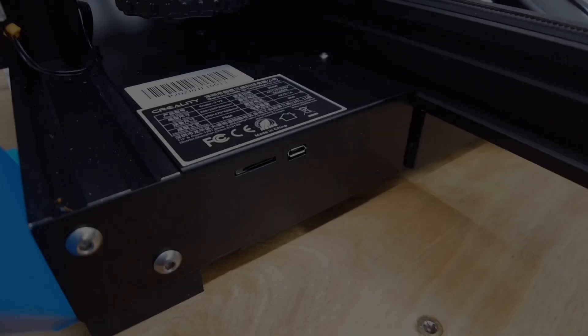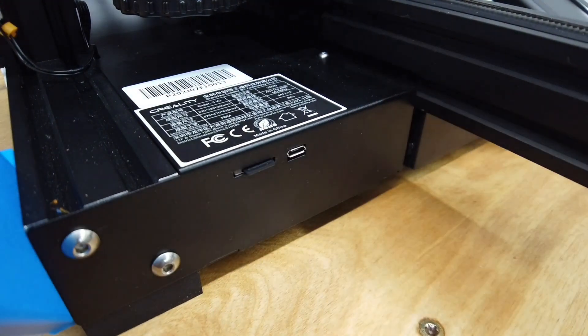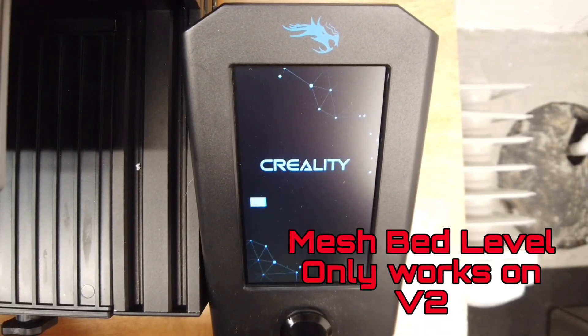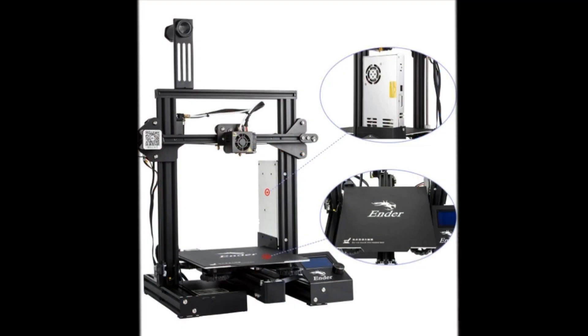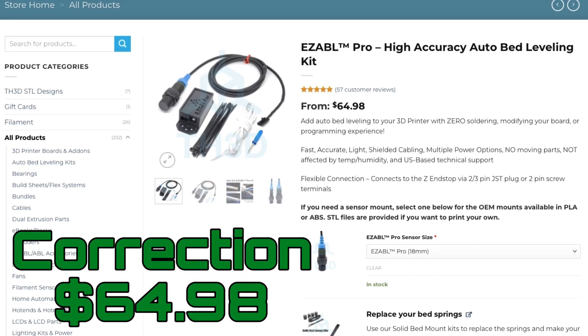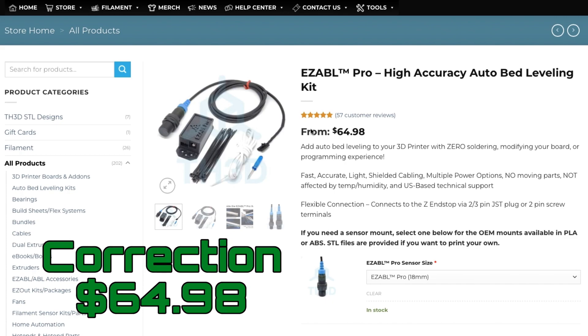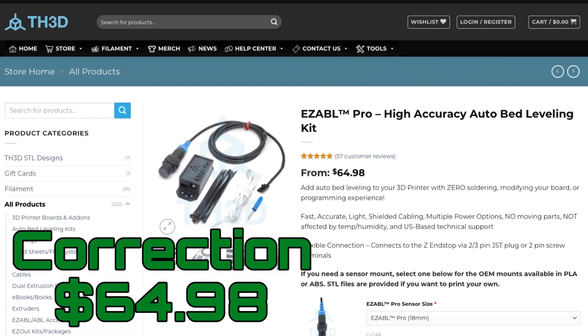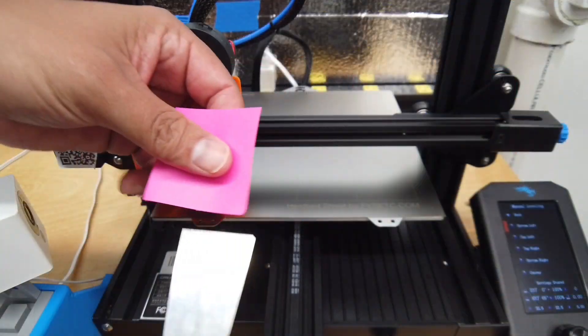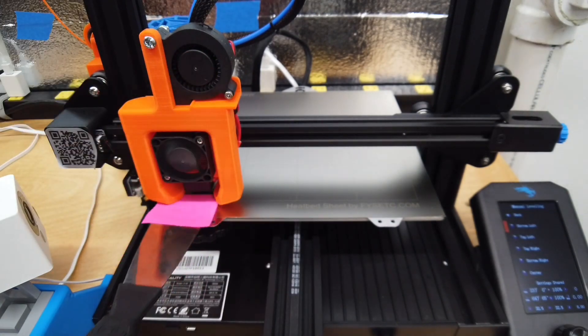The other way to get around warping is glass — I had a glass bed but was still having adhesion issues in the very center, so I installed mesh bed leveling and it fixed the problem. If you have a standard Ender 3 or Ender 3 Pro, the other thing you can do is get auto bed leveling. I think they run about $100, so it's definitely a pricey upgrade. I have auto bed leveling on my Ender 5 Plus and it's fantastic, though some people prefer not to have it and just do standard leveling — it's really a personal preference.